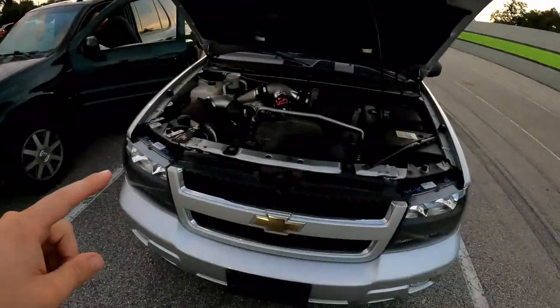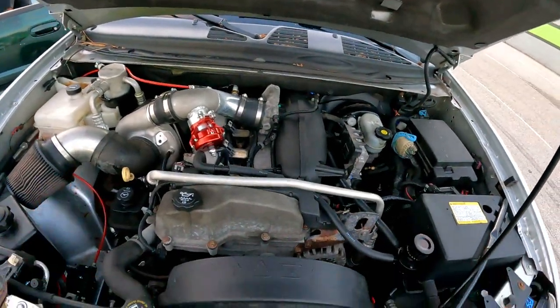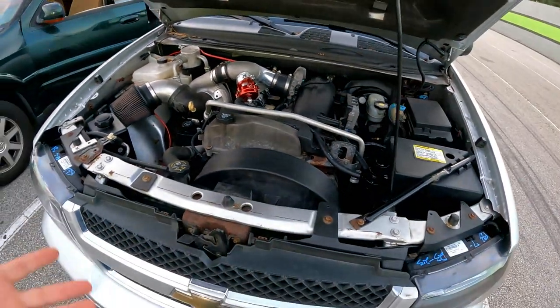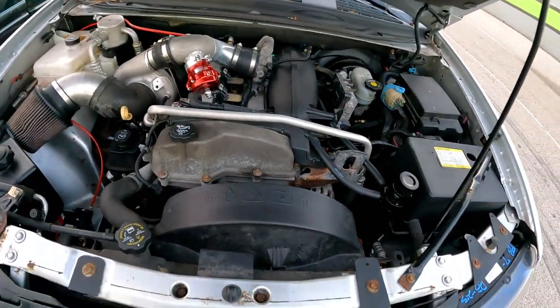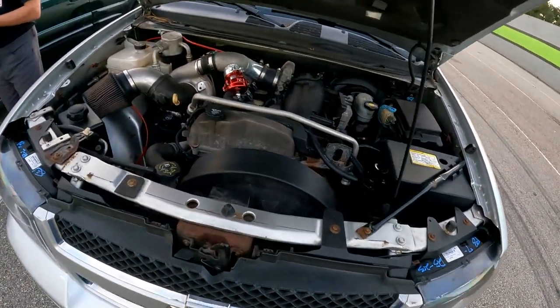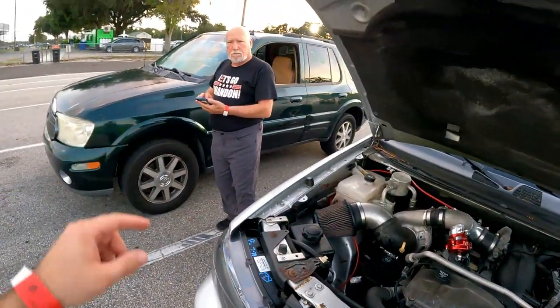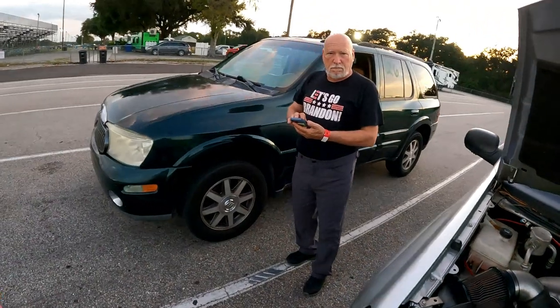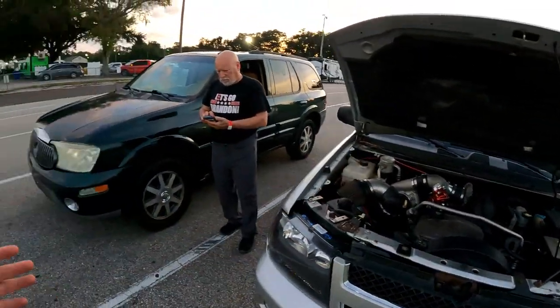We're out here at Orlando Speed World testing the Trailblazer for the first time. I did a shakedown pass just to see — I spun the tires. I wanted to try rear-wheel drive but it breaks the tires loose, so moving forward I'm just going to run four-wheel drive. I met a guy here named Sam who ironically has a Buick Rainier with a 4200 in it.